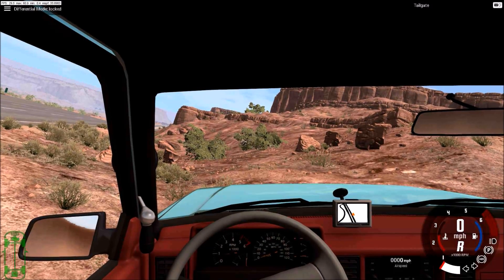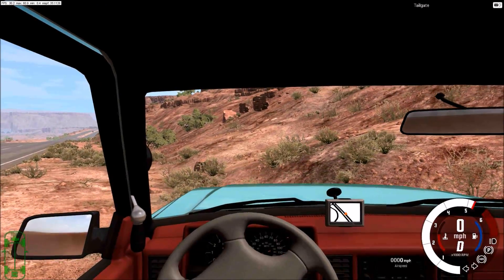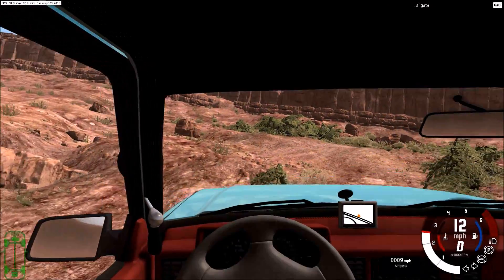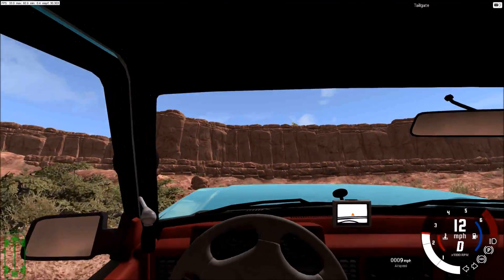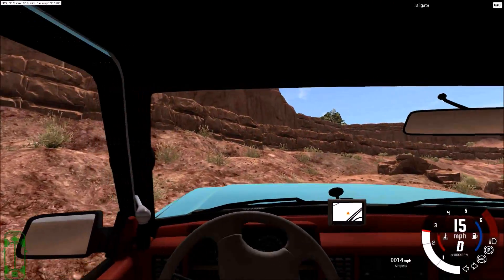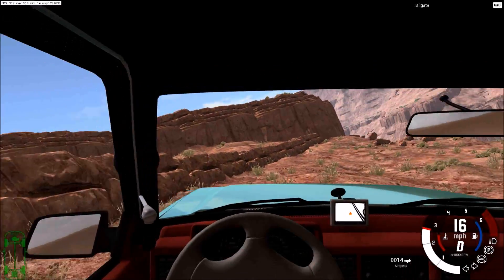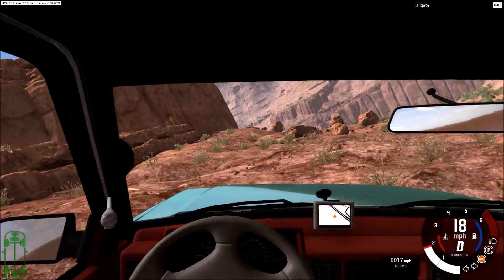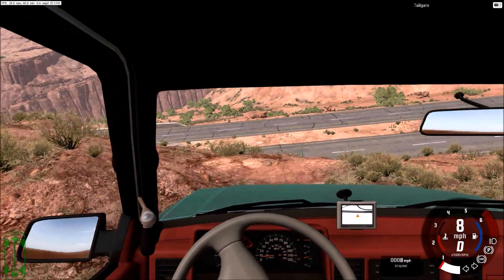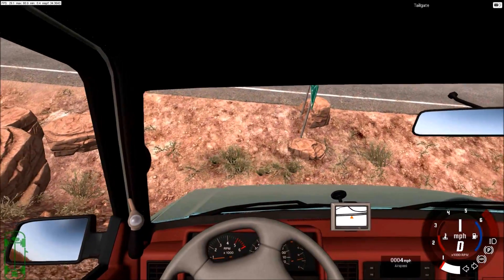I prefer to have the differential in open mode because it helps avoid tipping — if it does get a wheel up, it can't put down power, which is always useful. It is climbing fairly well, though this is not an off-road setup, it's more road-focused. The off-road D-Series versions are very, very soft, and this is built upon that technology, but designed to be less likely to tip over. We've got a V8 in here and just standard rear-wheel drive.